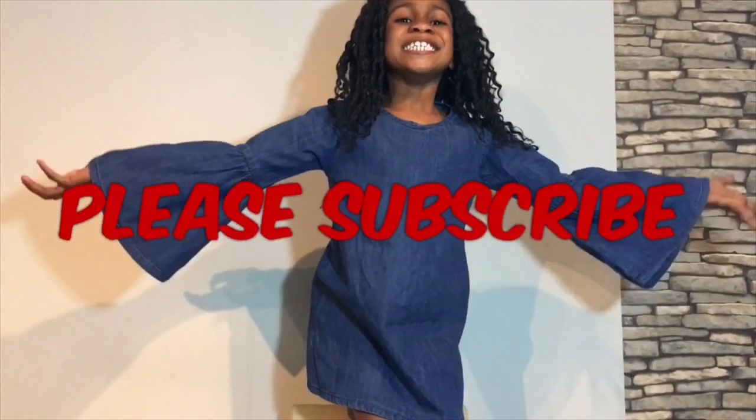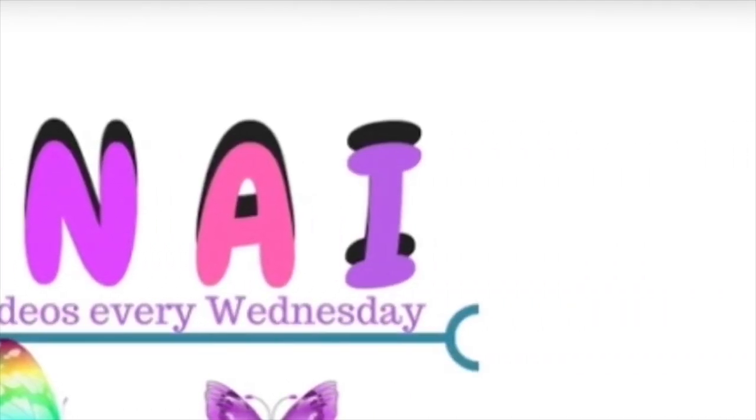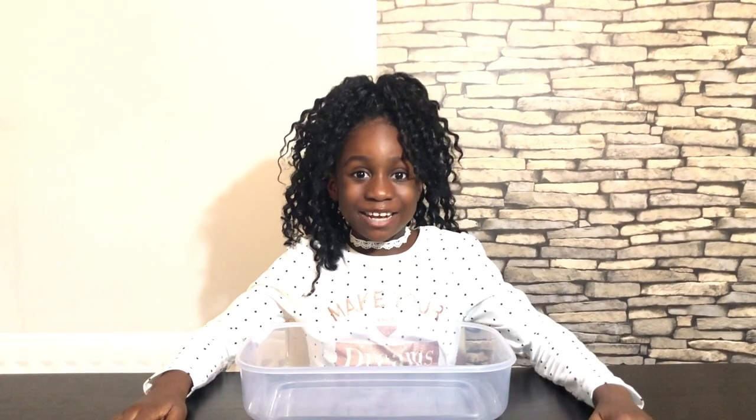Hi guys, it's Menina here and today I'm going to be doing the adding too much ingredients into slime challenge! If you're new to my channel or you've been watching my videos, don't forget to subscribe. If you haven't hit that subscribe button, what are you waiting for? Hit it so you can be part of the mini squad.